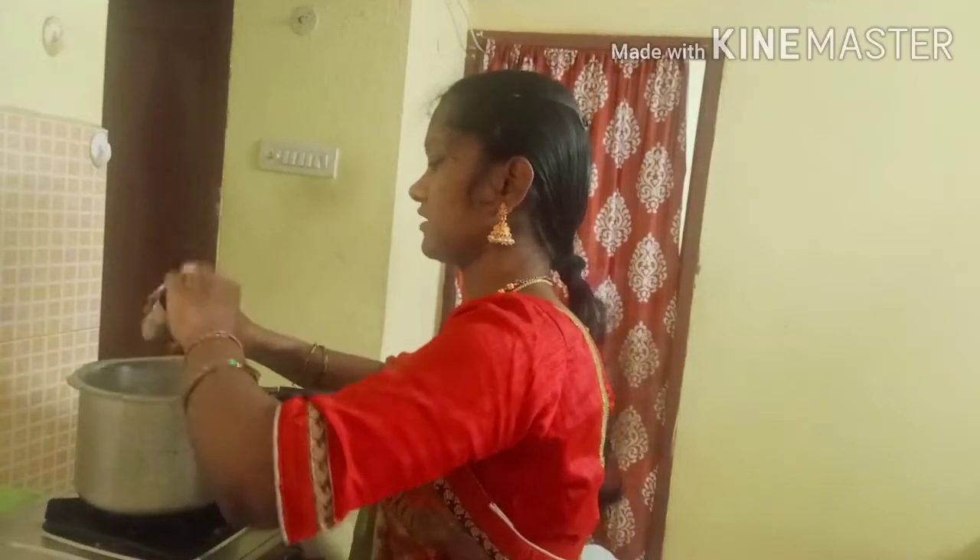For children, I'm sharing this recipe. We are taking kandhi pappu (pigeon pea dal) in half a glass. I'm measuring half a glass quantity of kandhi pappu and soaking it in water.